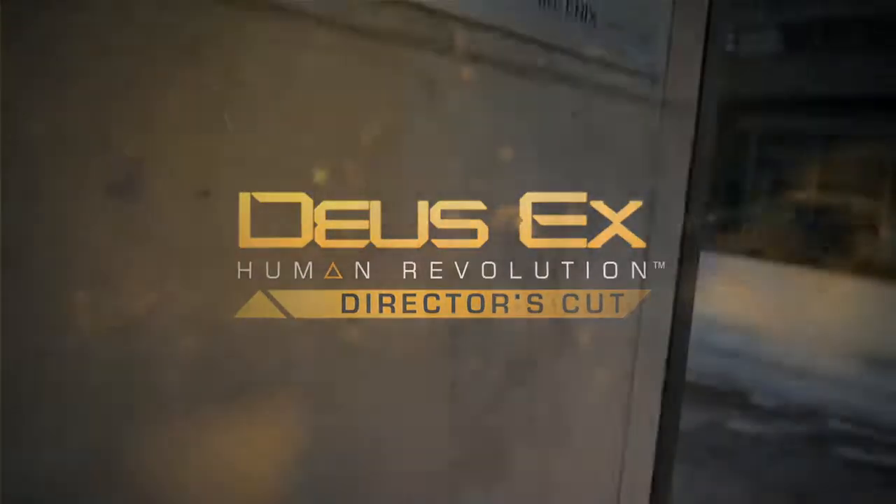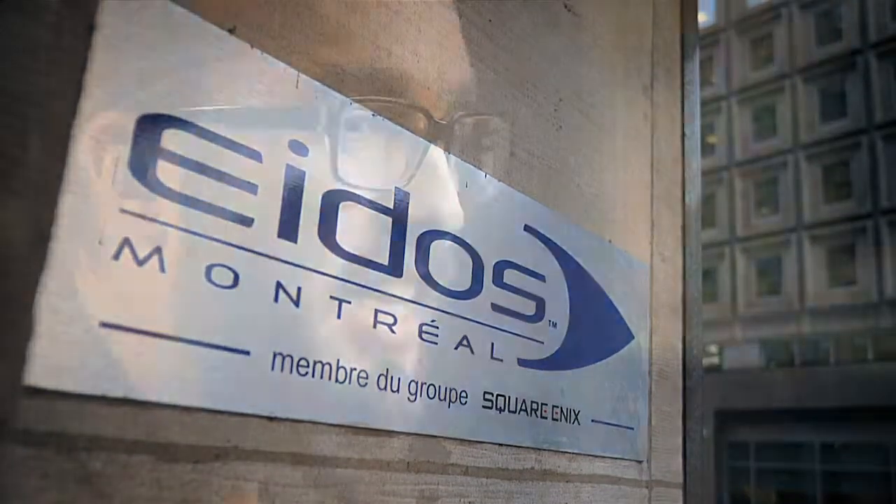Deus Ex Human Revolution has been a big adventure. The release of Human Revolution has been phenomenal. The fans have been on board from the get-go — it was great.